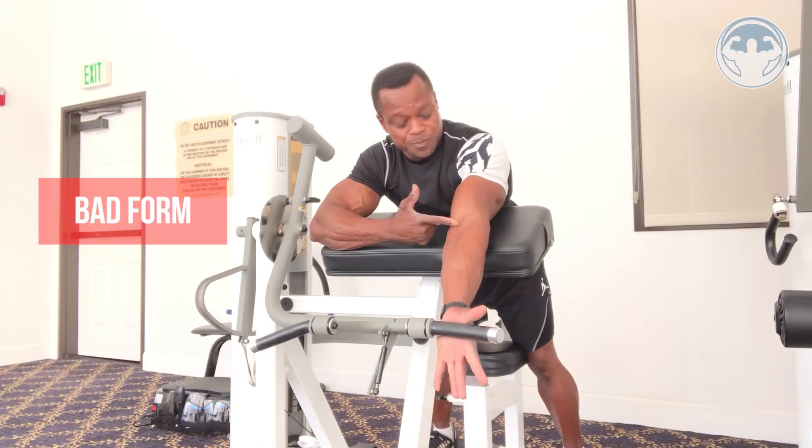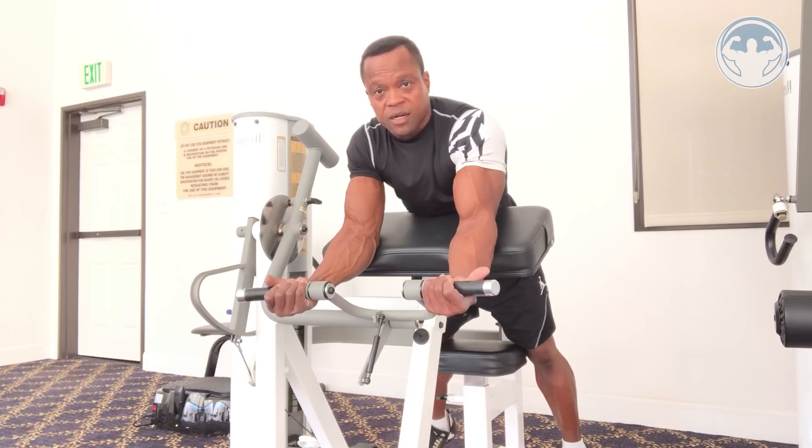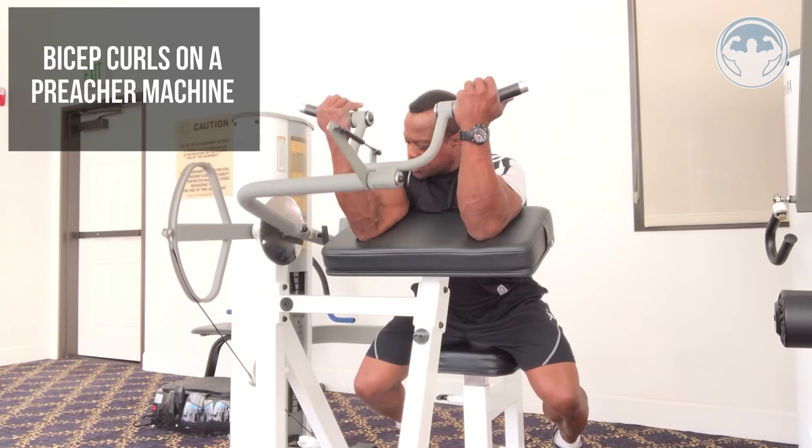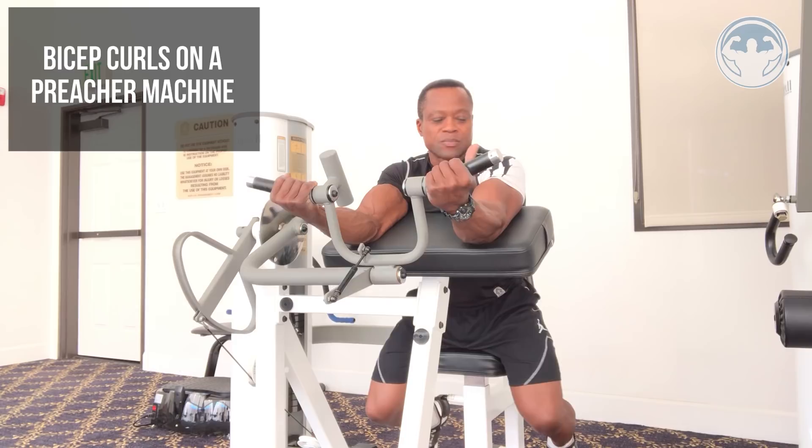This can cause a lot of stress and actually tear your biceps tendon from the bottom. So the first thing you want to do is lean over, bend your elbows first, then sit back down — so your elbow is now slightly bent, not straight. When you curl, curl really slow, and when you come down do not extend your elbows all the way.